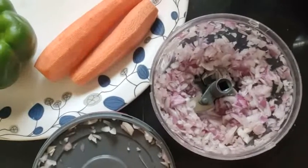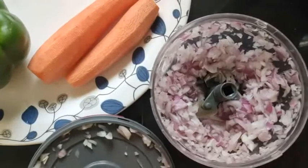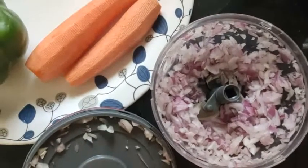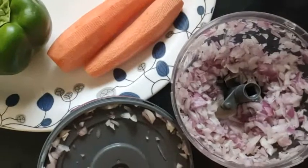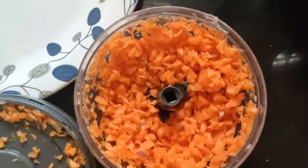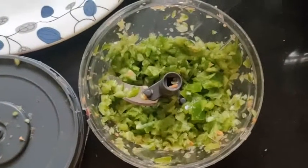Today I have a healthy sandwich. I am chopping the onion, I will chop a little capsicum. Carrots are chopped. Capsicum is also chopped — capsicum is a little bit different.